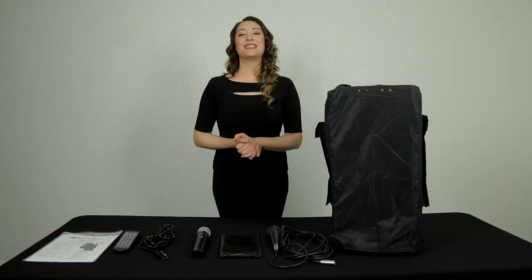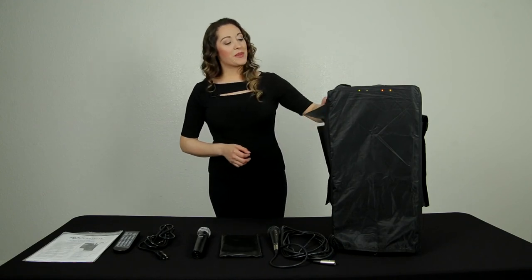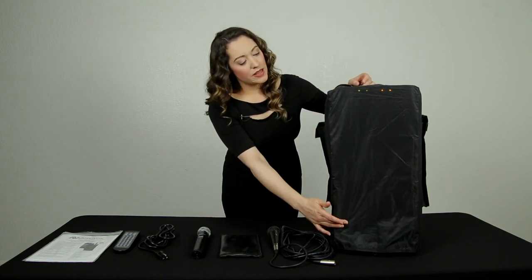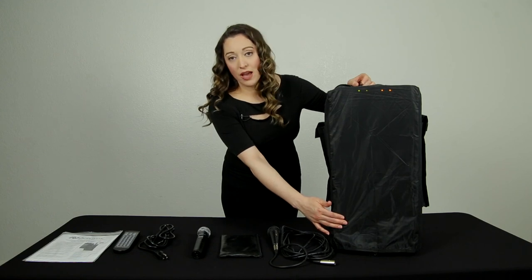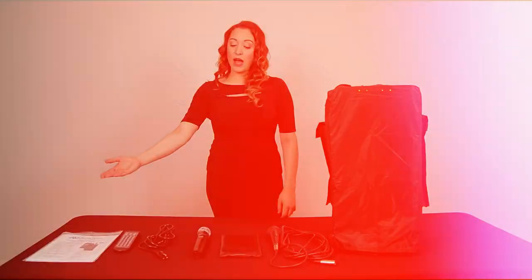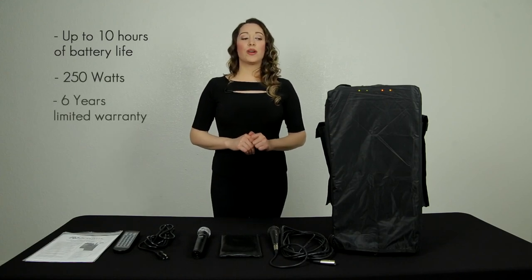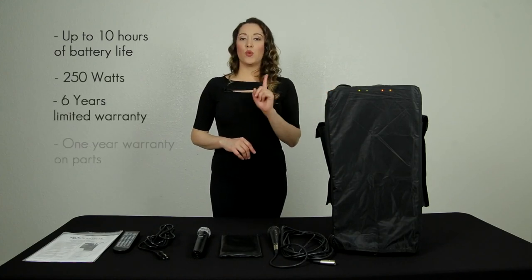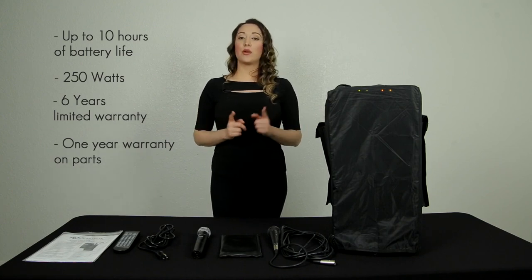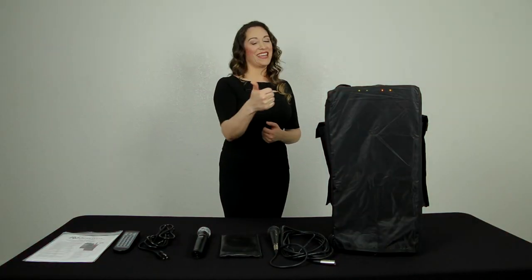So in short, the AmpliVox SW915 is a pretty wonderful unit. It actually features a carrying case that protects it from the rain — it has a very thin layer of fabric that allows it to be protected while you perform without a muffled sound. It also has Velcro secure pockets where you can store all your items. Up to 10 standby hours of battery life, 250 watts, six years of limited warranty on the unit itself, and one year of warranty for the CD player, the battery, and wireless transmitter. I think it's a wonderful deal. If you want to see more details, just go to www.ampli.com. My name is Carla Bordenada — thank you for watching.